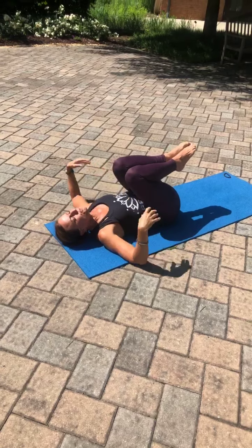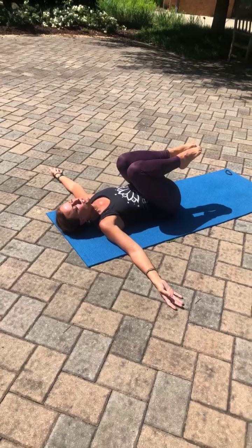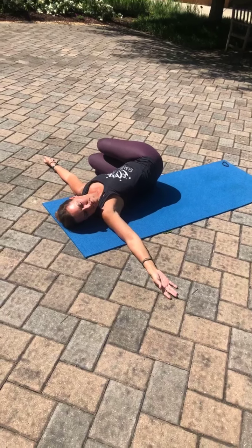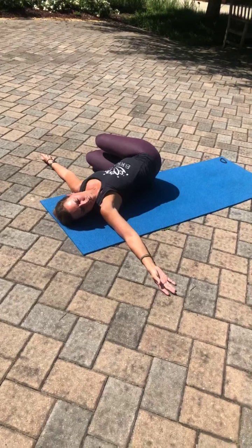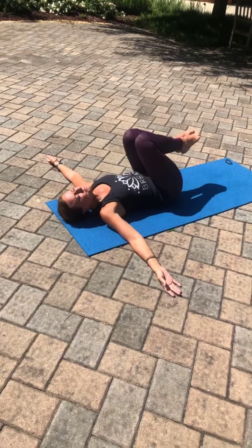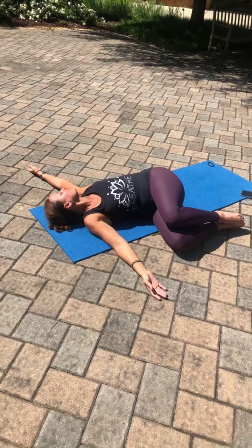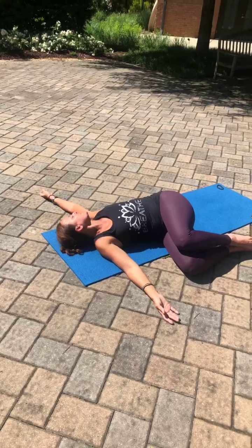Finding stillness here, bringing the arms out to a T, palms facing up, taking an inhalation using your core to bring those knees into your chest. And as you exhale, take those knees over to the left side, your gaze to the right. Taking a nice full inhalation here, being kind to your body. One more nice full round of your breath. And inhaling those knees back up to center. Exhale, bring those knees to the right, the gaze to the left. Taking three full rounds of your breath here. Breathing into that nice twist, knowing how good this is for your intestines, for your digestion, also to release tension and help bring focus.